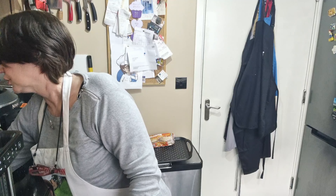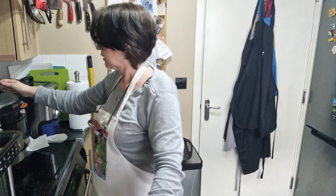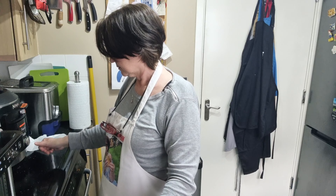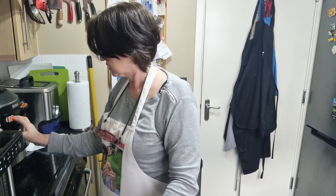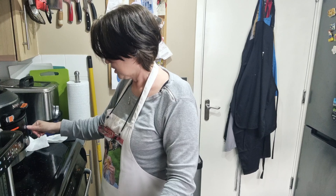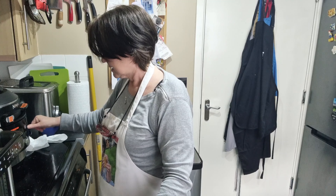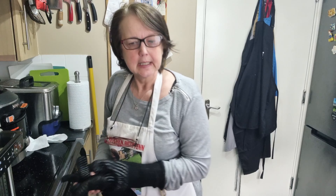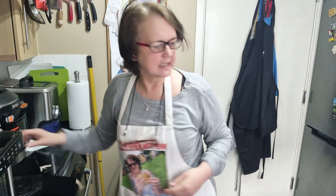I'm going to pop the Ninja pressure cooker on now — the 15-in-1. Make sure the valve is set to seal, across to fresh cook quick release, down to four minutes and press start. That's it.